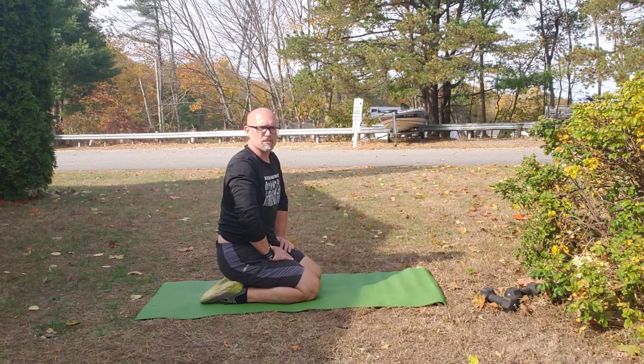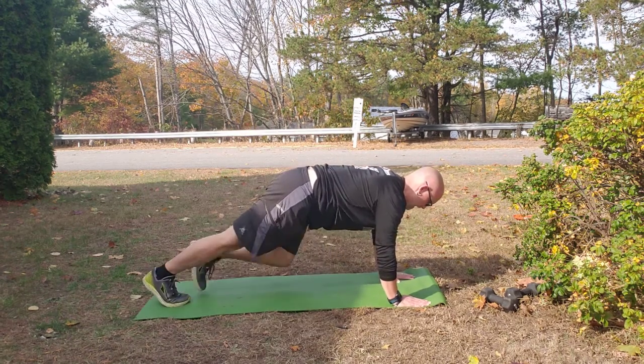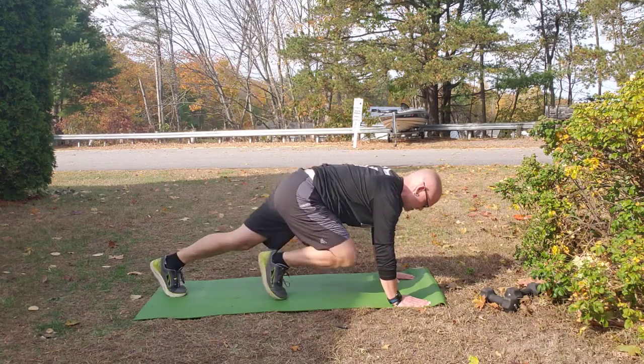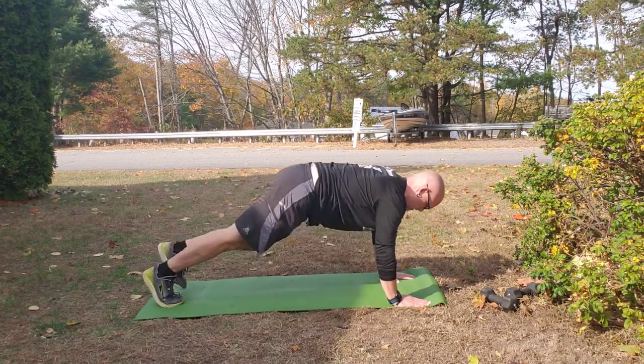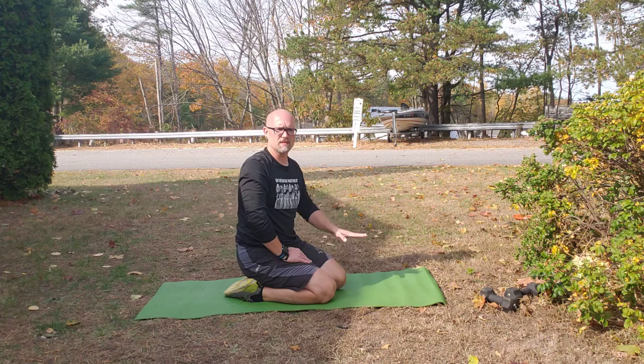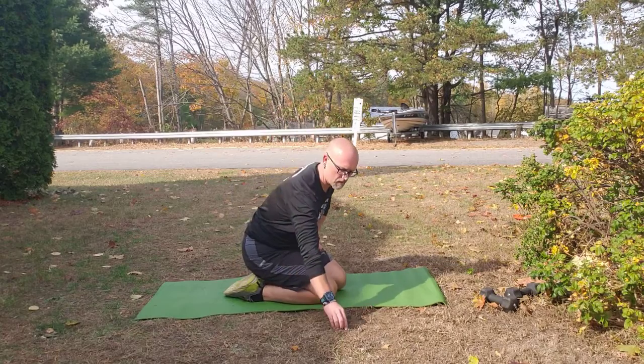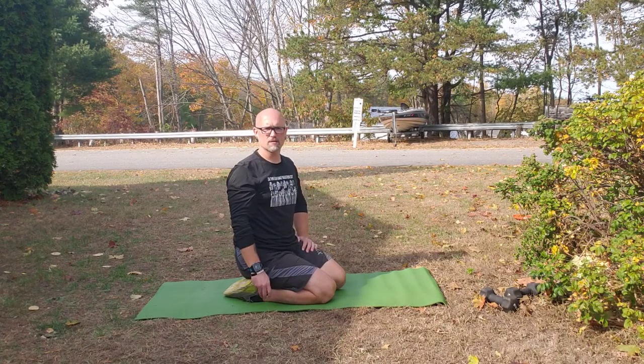Okay, some options if that's too difficult would be to take it down a notch and just do steps, or you can use a wall instead of being in a straight plank position. You can lean up against a wall so that you're on an angle and just run in place. So those are mountain climbers.